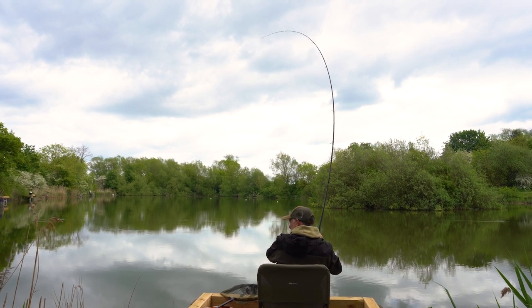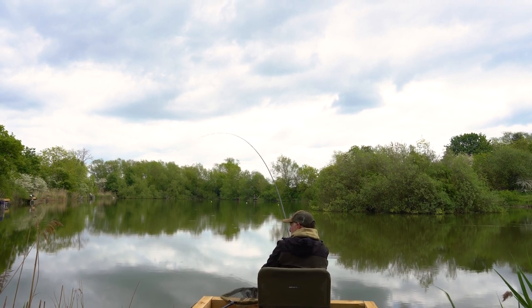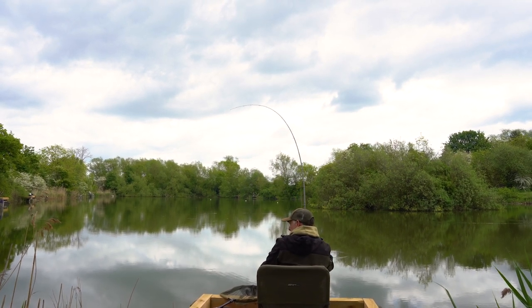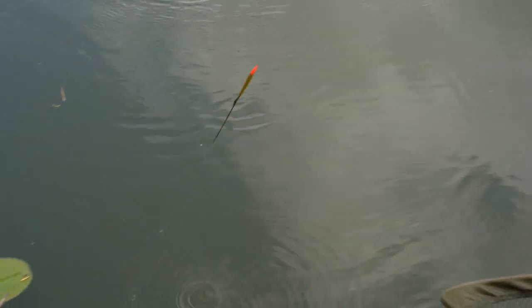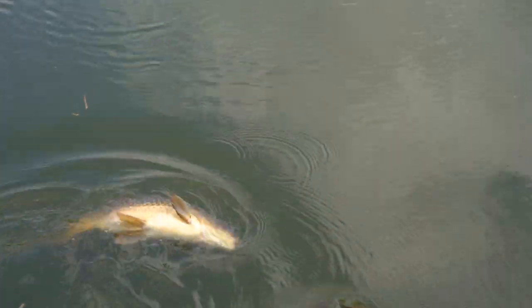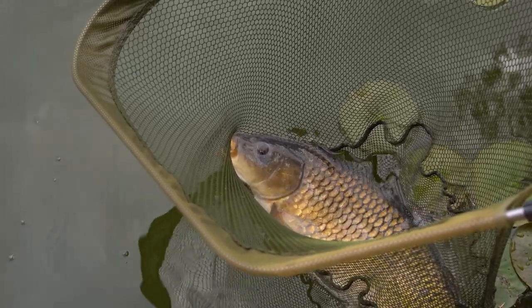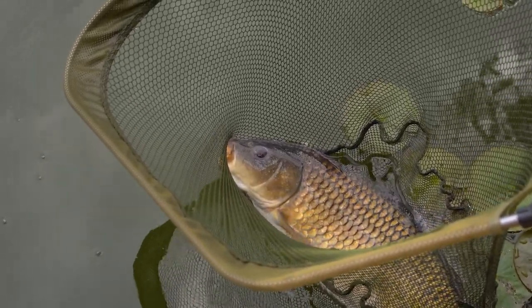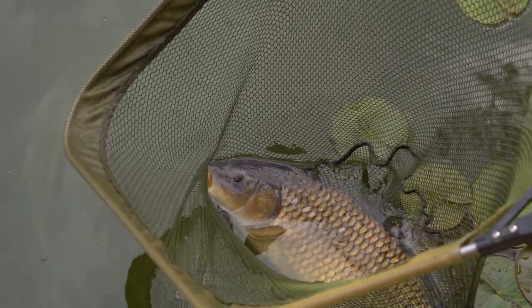It has to be a carp this. It's not being scatty enough for a tench. It's not what we came for - it's not a tench - but it certainly put up a fantastic fight on the float tackle at the margins. We'll slip this back and hopefully the next fish will be a tench.